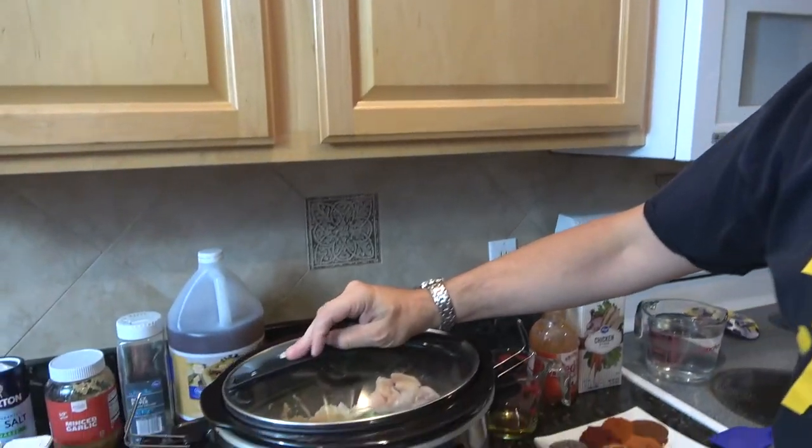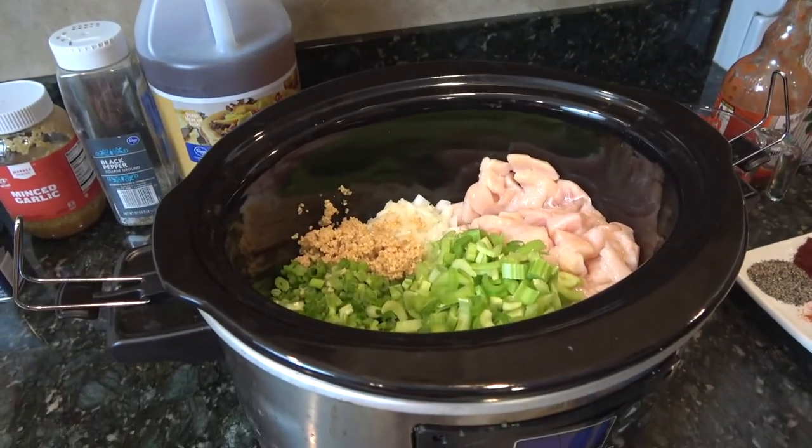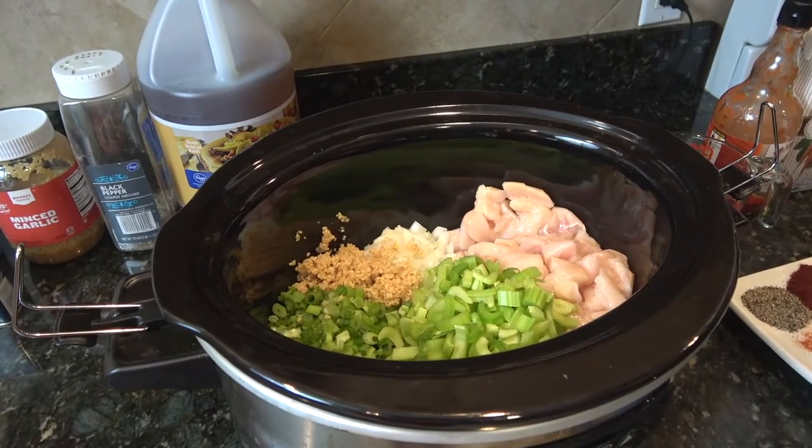Today we're doing a spicy chicken soup in the slow cooker. I will tell you right now, if you don't like spices, this probably isn't for you — but that's okay, just change the spices.